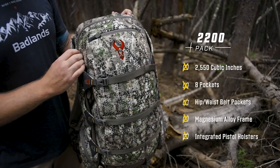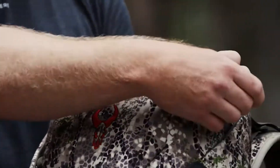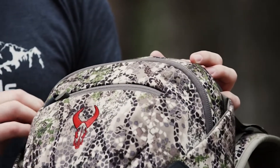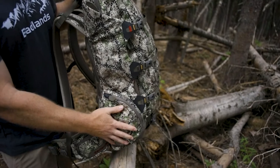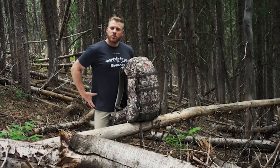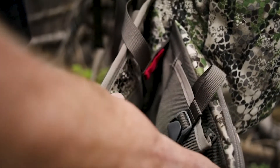The 2200 pack has evolved into a bigger size — it's actually closer to 3,000 cubic inches today. As far as pocket layout, you're going to have one big main compartment up top, then some smaller organizational pockets, one there and then down onto your hip belt pocket, which is a nice big pocket that's easily accessible.